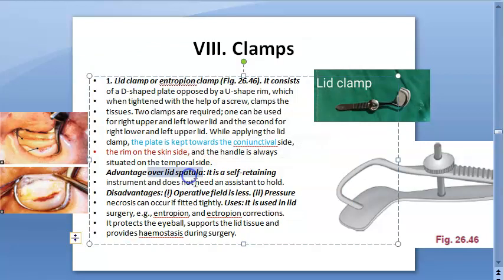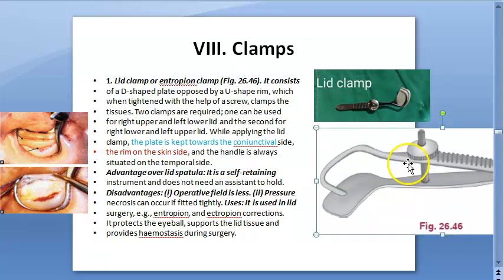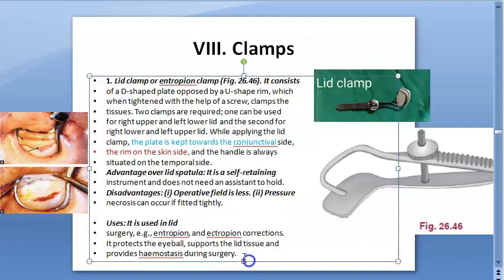Comparing it with a lid spatula — the advantage of this lid clamp is that it is self-retaining; it has a screw, so you don't need anybody to hold it. The disadvantages are that the operative field is less, and pressure necrosis can occur if you fit it too tightly. It is used in all lid surgeries — entropion, ectropion correction, etc. Its job is to protect the eyeball, support the lid tissue, and provide hemostasis during surgery.